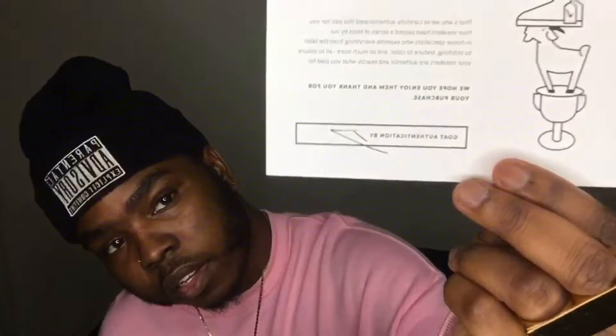You get this little thing right here letting you know that they verified it. It's like a little GOAT tag to make sure it was real.